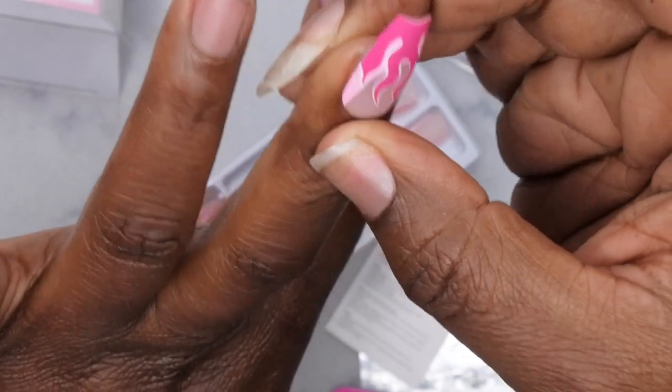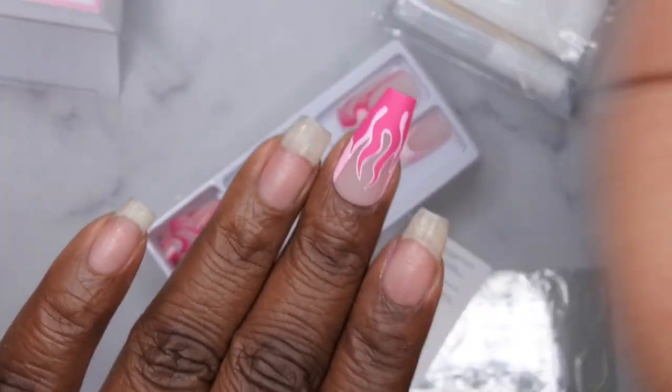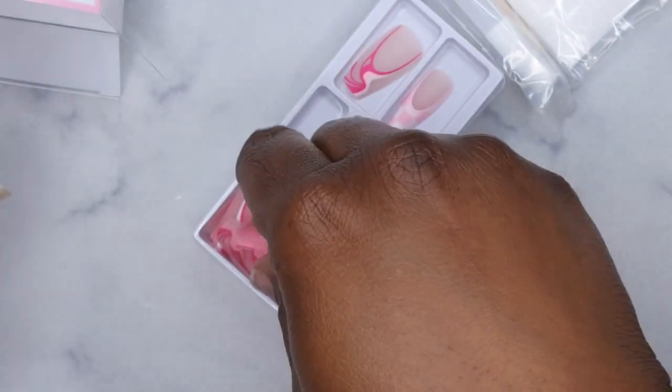These do seem a little bit wider at the base than what I'm used to, which is pretty good. For those who have wider nail beds, these might be a great option. I really like the matte finish on them.